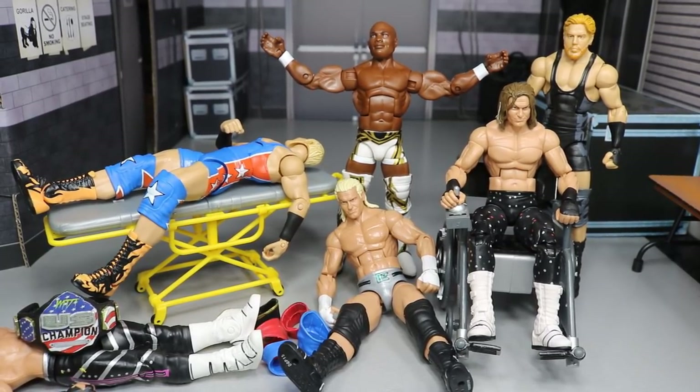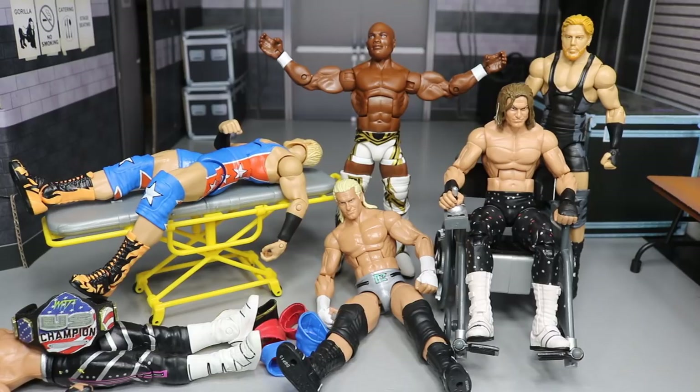On yesterday's video, a very kind subscriber commented down below. They were like, what happened to the WWE Action Figure Surgery? I enjoyed those a lot. You guys liked that comment so very much, so I thought about it and I was like, you know what Brad, you're right. We need to do some freaking surgery.